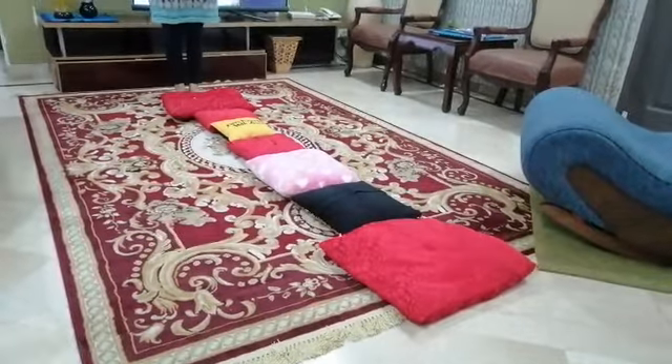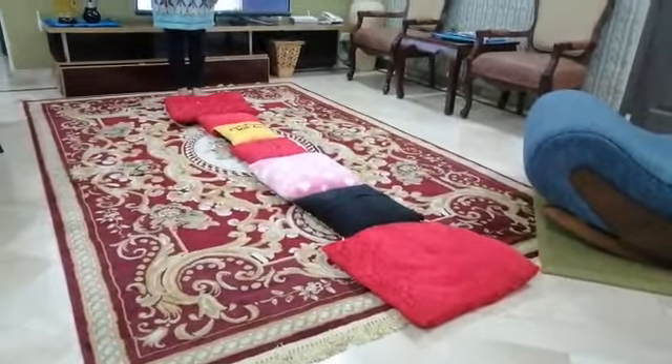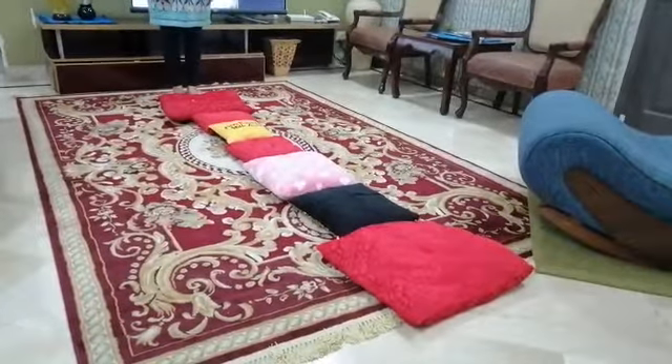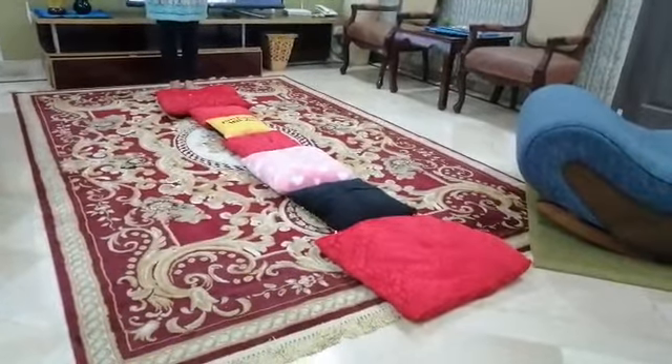Parents, this is an eye-foot coordination activity and it's a large motor skill. Basically, the children are supposed to walk on soft cushions laid in a straight line.